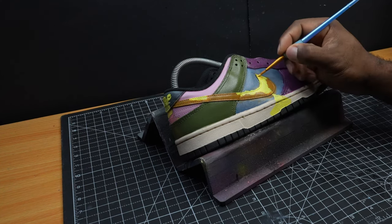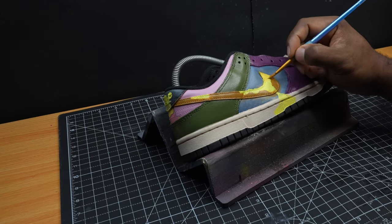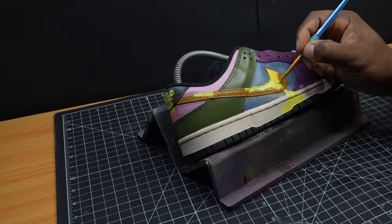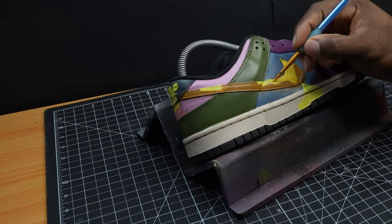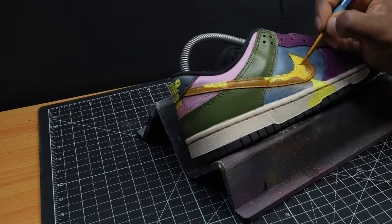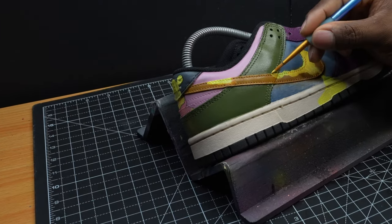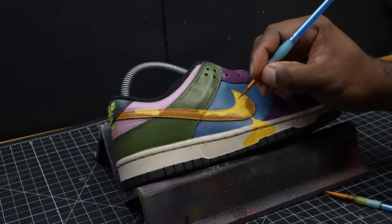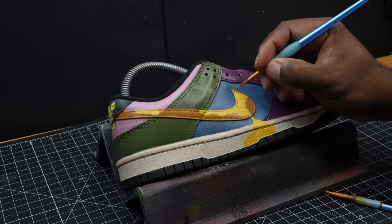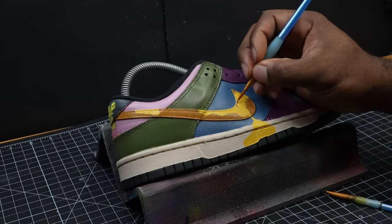Now we're going back to the honey drips with this orange color, just to kind of start taking it more towards what we're looking for. Then we're going to add some details here with this brown color.